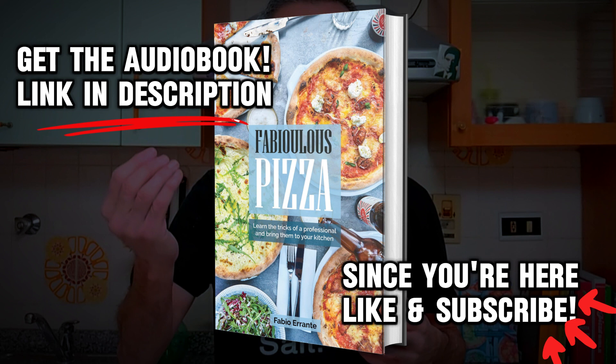Or you will get a dry pizza — not crispy, not crunchy, just dry. While you are waiting for the oven to get super hot, you should set all the rest up, so you will be ready when the temperature is right.